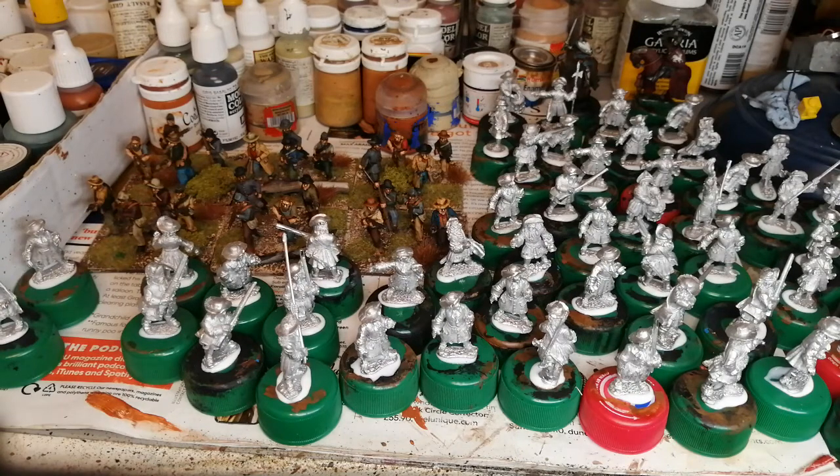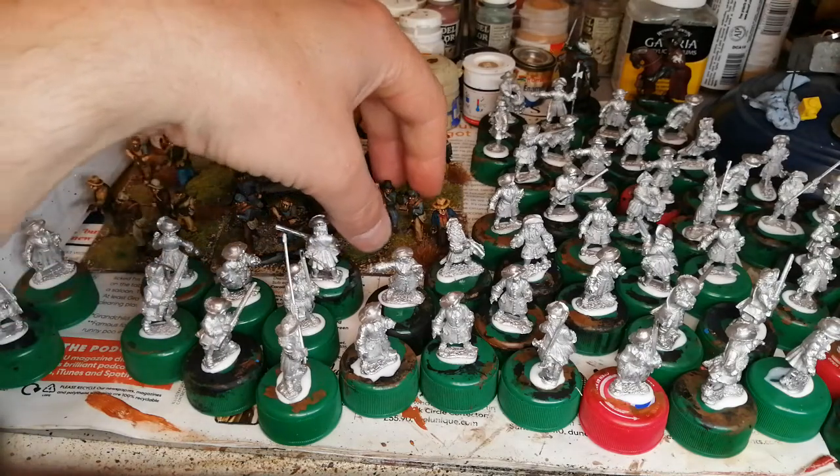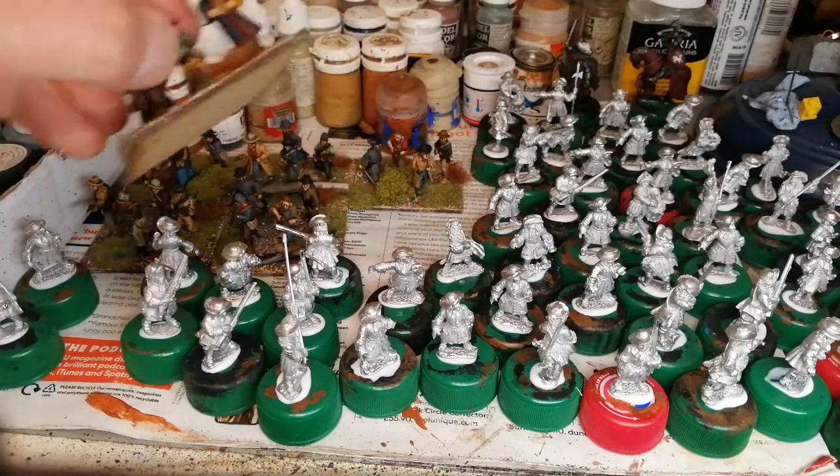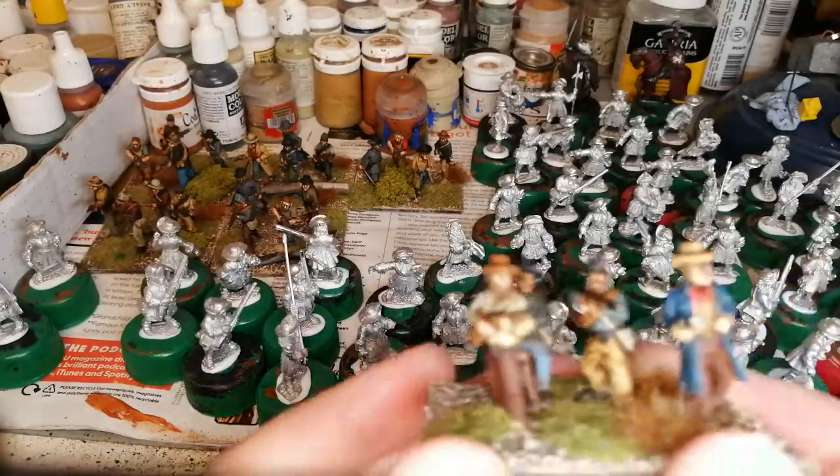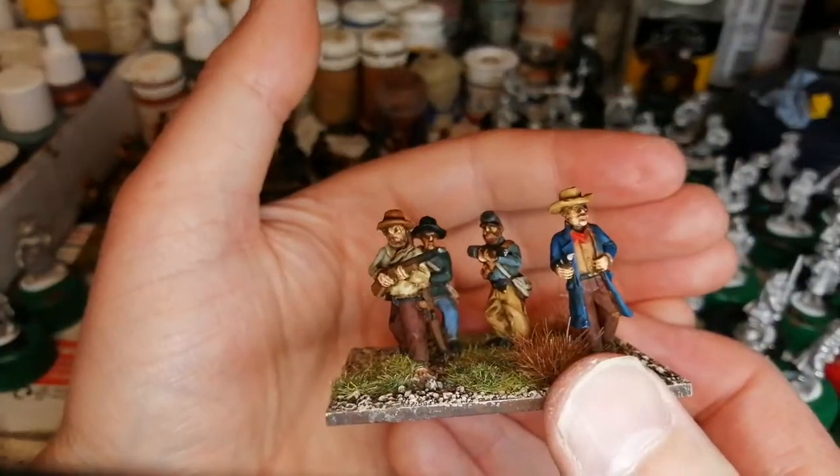I got a few well back at Claymore, and there's a few Dixons in there as well. But I've painted quite a lot since I posted last time.